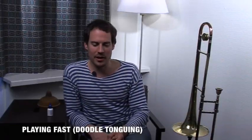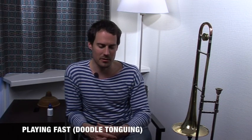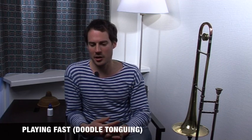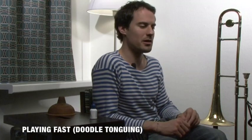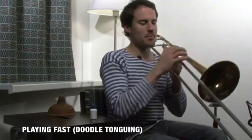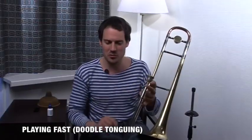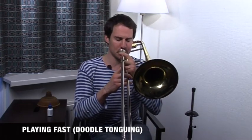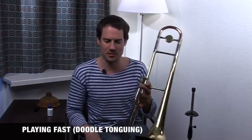About playing fast and getting all the technical aspects of a jazz trombonist together — what I worked a lot on is doodle-tonguing. I practiced doodle-tonguing the same way classical musicians practice double-tonguing: repeating notes on scales and then taking away notes. If you can't do that, you have to work on one note first to get the attack of the 'doodle.'